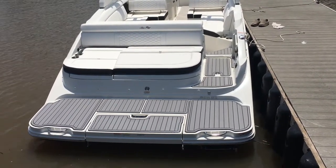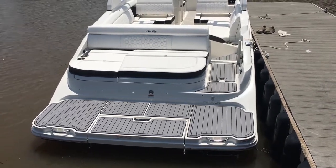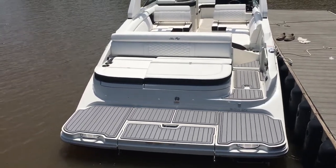Hello, this is MarineMax Grand Lake in Northeast Oklahoma, and today I want to give you a quick walkthrough of our 2019 Sea Ray 270 Sun Deck.